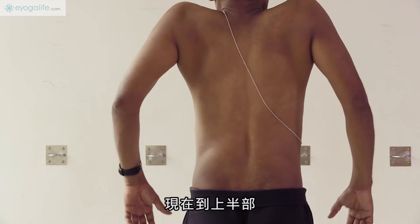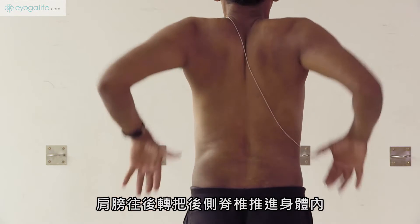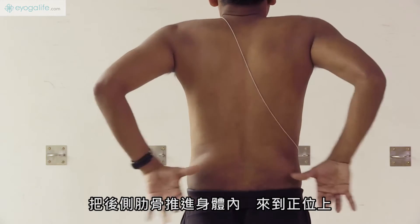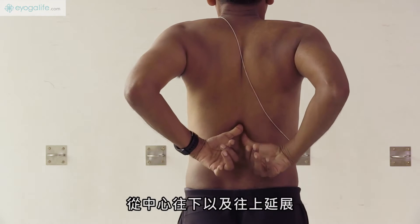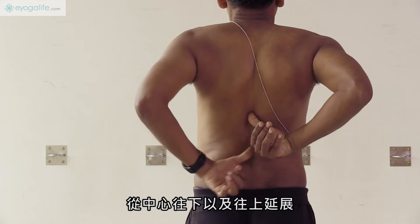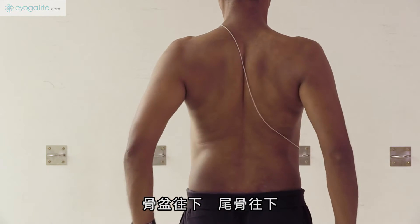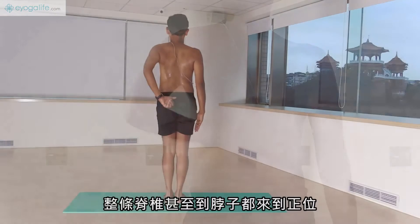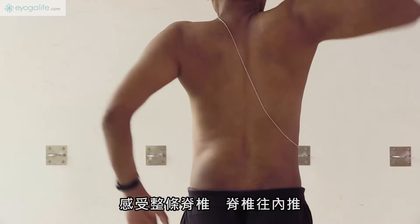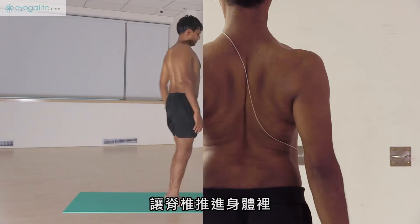Now the upper body: roll the shoulders back to move the dorsal spine into the body. Move the ribs from behind into the body so that to align. Extend from the center down and from the center up. Move the pelvis down, tailbone down. Align the spine even up to the neck. Feel the full spine. Push it inside. Suck the spine into the body.